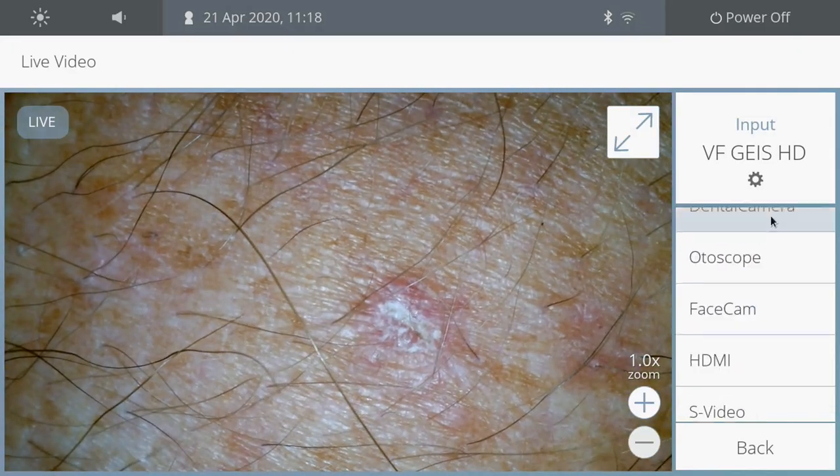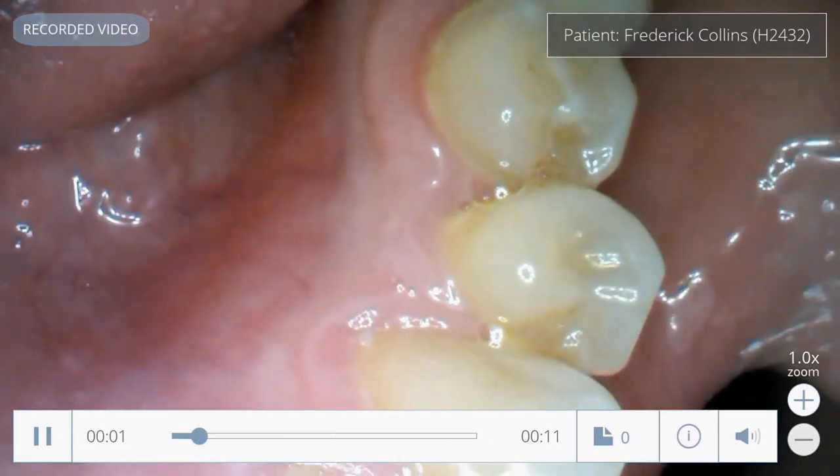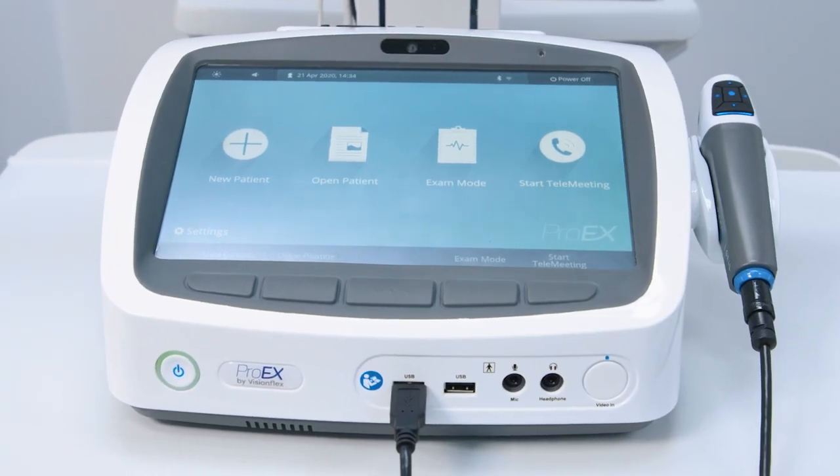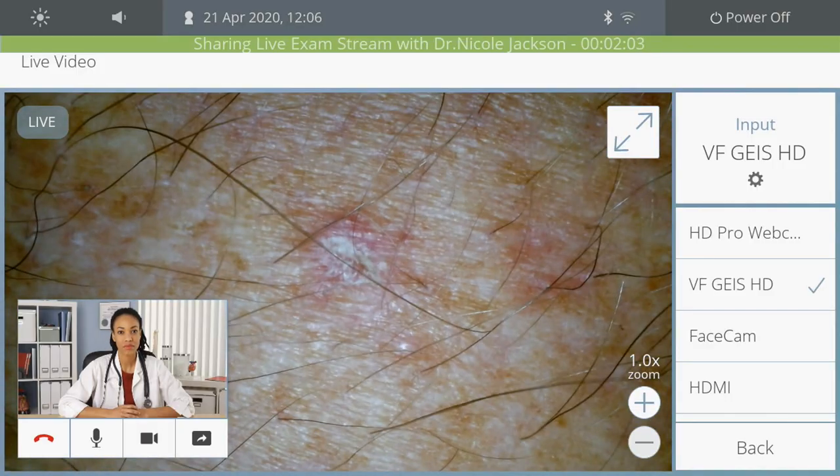The superior image quality is essential for performing a detailed medical examination. The ProEX is an ideal tool for connecting people and providing access to health services from a distance.